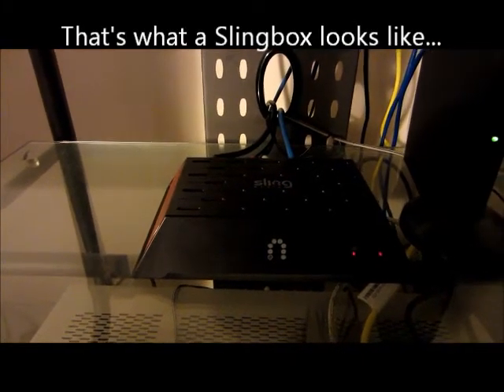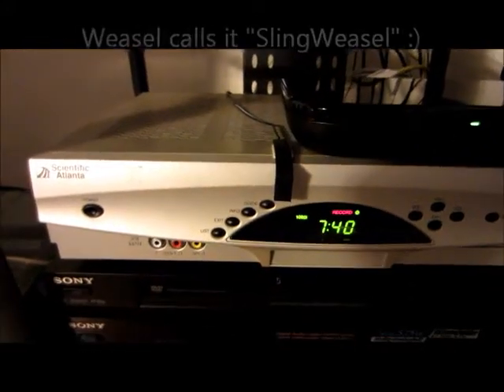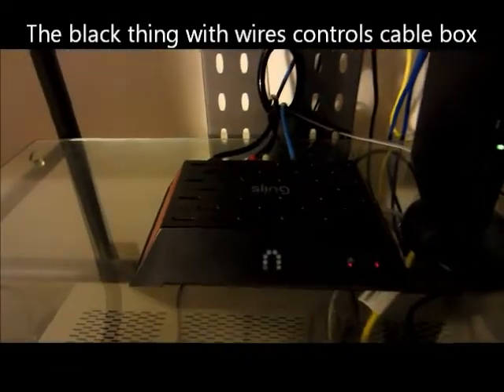This is my slingbox hooked up, and it is attached to my modem. I also have it hooked up to my DVR with the IR cables. And what I'll do is I'll just show you on the computer how the slingbox works.